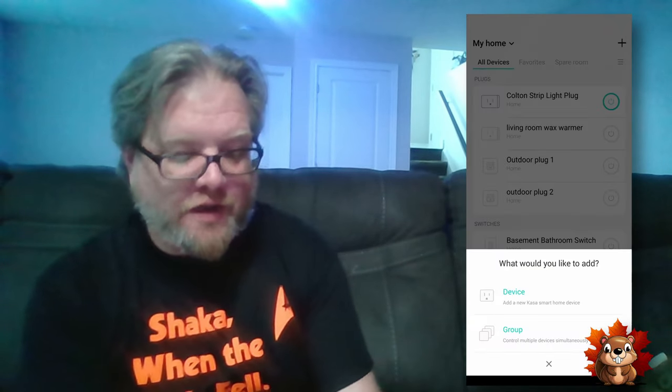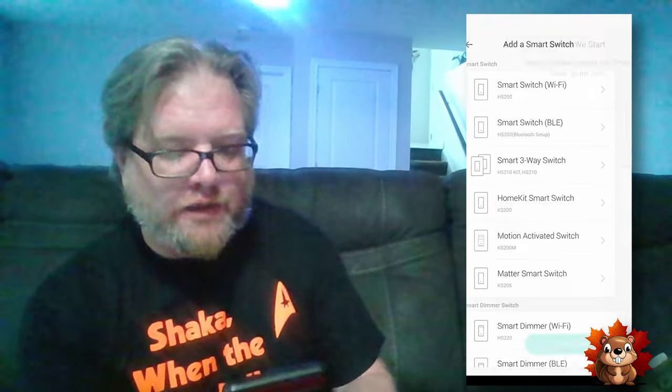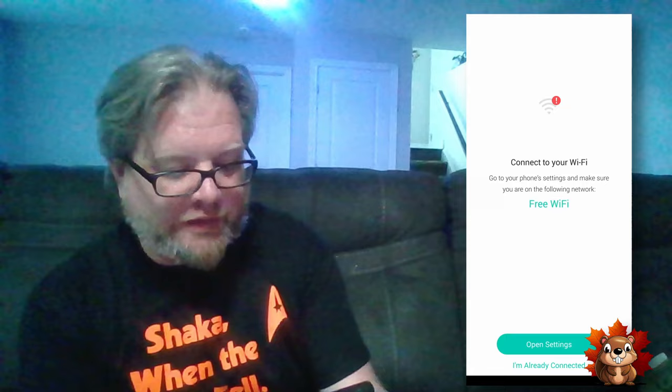Now it's time to get the smart switch activated in the app. Since I already have some TP-Link Kasa items around the house and I've already done two other switches today, I've already got the app on my phone. If you need the app, just go to the app store and download it. Open up the app, hit Add and then Device. Find Smart Switches and since ours is the KS200M, that's the one we're going to pick. Check the light to make sure it is flashing orange and green — mine is — and then it connects to the smart switch automatically. Put in the Wi-Fi password if you haven't already, connect to the Wi-Fi, hit "I'm already connected," and now it is connecting the smart switch to my home network.